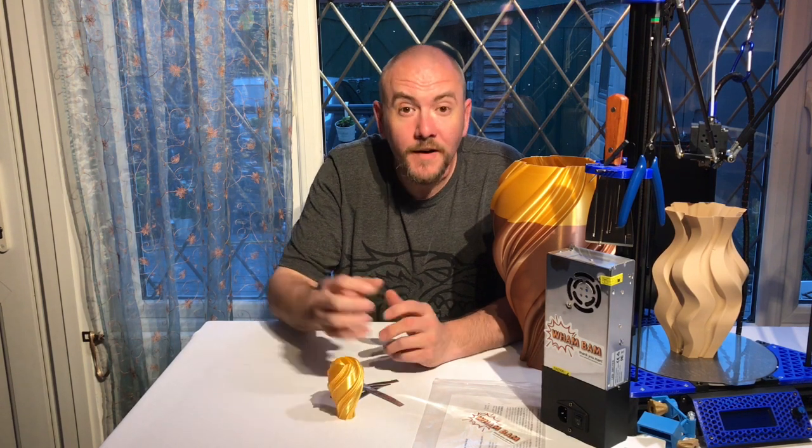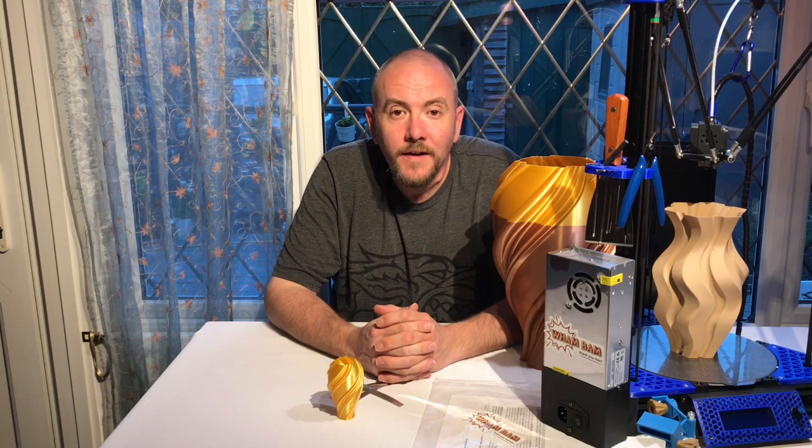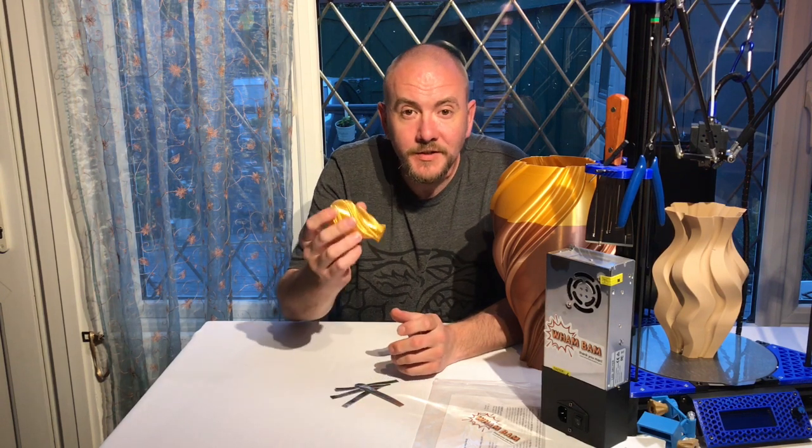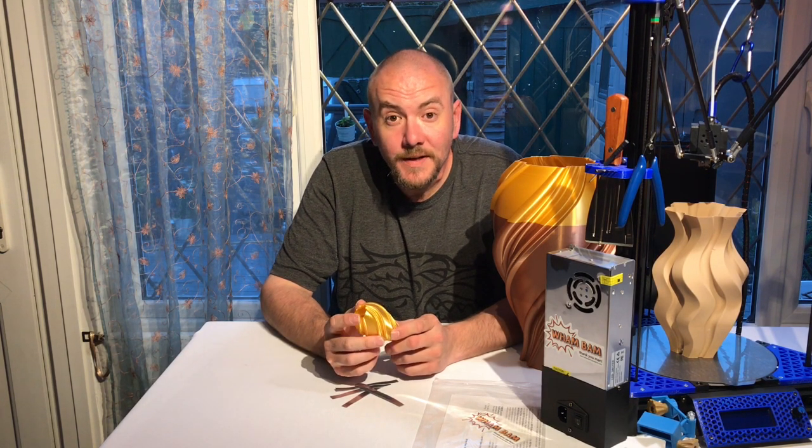I hope you find this review useful and if you did please hit the like and subscribe button. If you'd like to see more of my designs please check out my Mini Factory and Cults — I'll leave links in the description as well. And as always, happy printing.